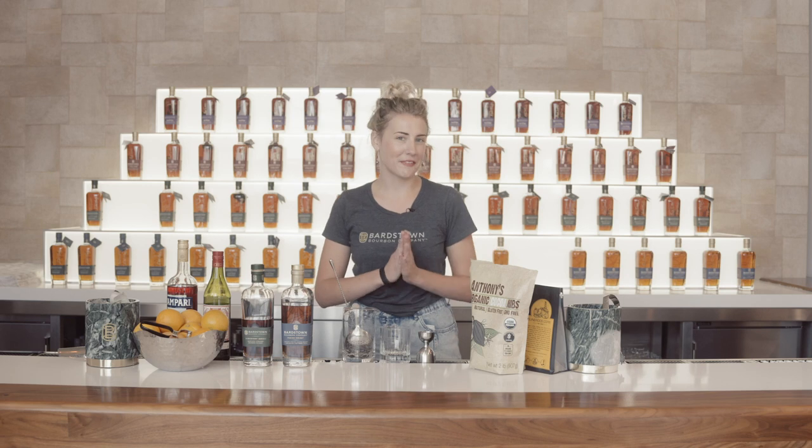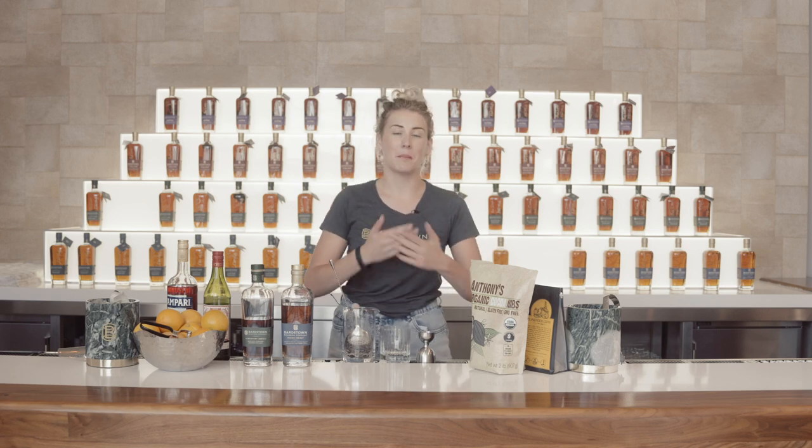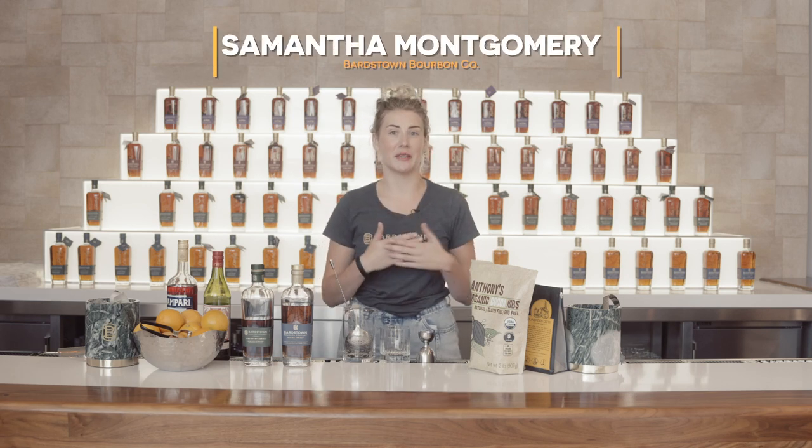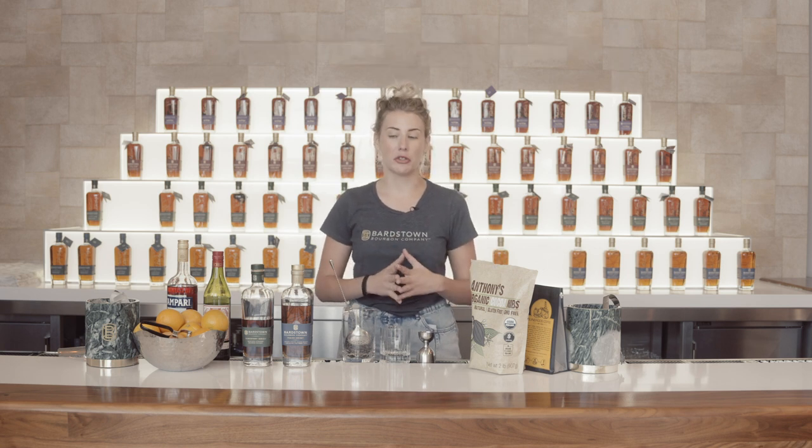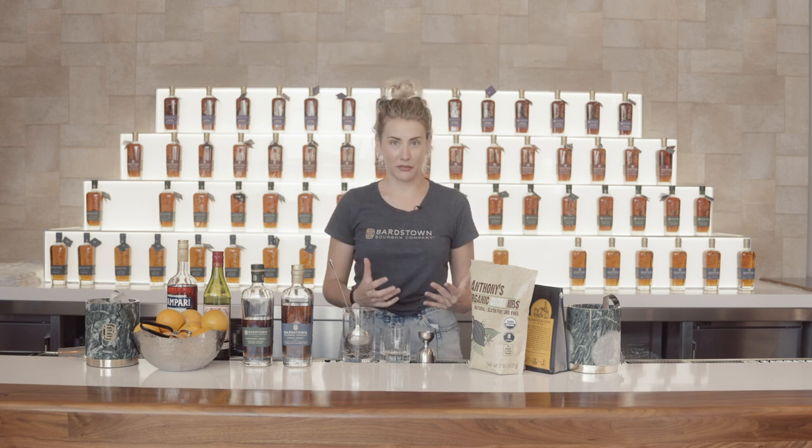Hi everyone and welcome to this segment of Cocktail Quickies. My name is Samantha Montgomery and I am the national brand ambassador for Bartstown Bourbon Company. Today I'm going to show you three really easy ways to make an unbelievable classic called the Boulevardier.